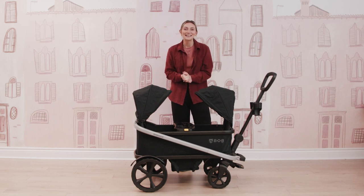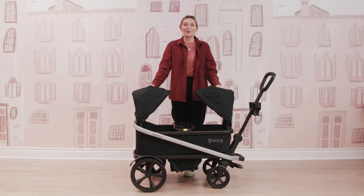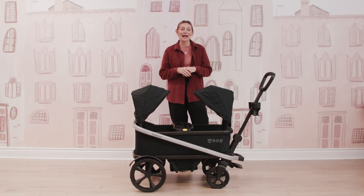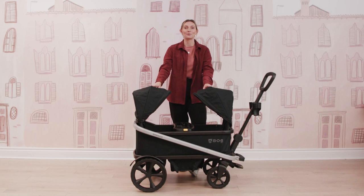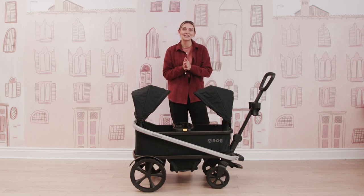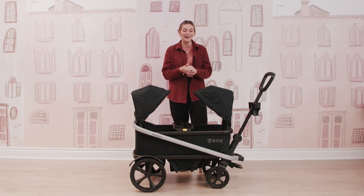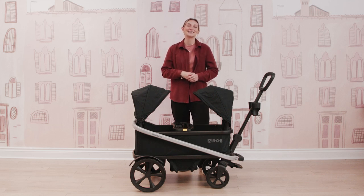That is everything you need to know about the brand new Bob Renegade three-seater wagon. If this is the wagon for you, I will definitely put the product link in the description box below so that you can shop now. If you want to learn a little bit more, we have some amazing learning center articles, a review, and some comparison articles to other wagons — those will be in the description box as well. I hope you enjoyed this full demo and review. If you like these kinds of videos, definitely like and subscribe so you don't miss another review. I hope you enjoyed and I will see you all again soon. Bye!